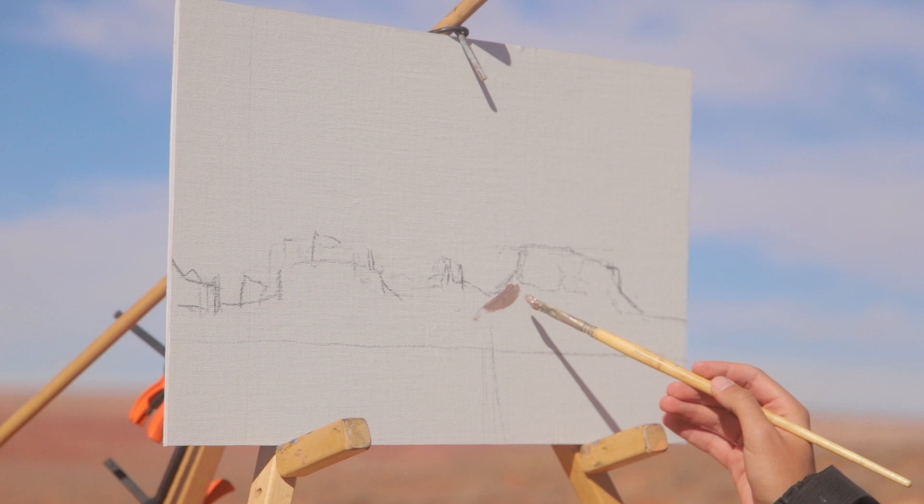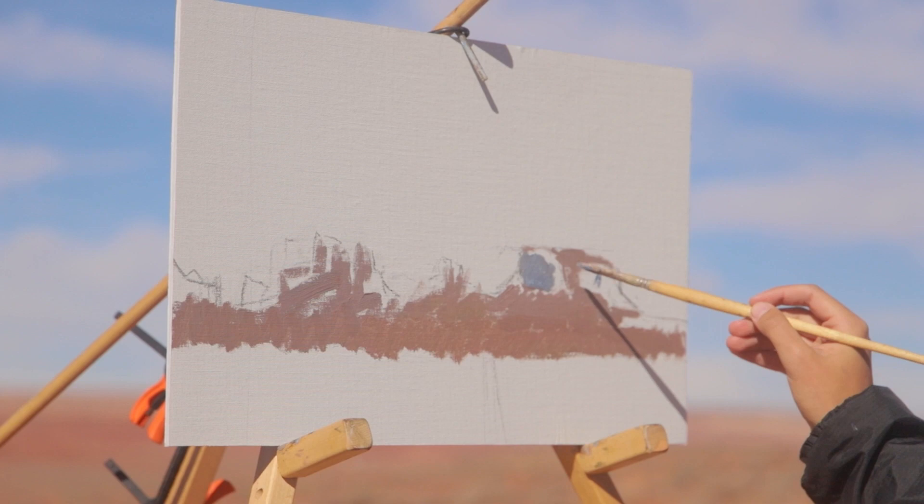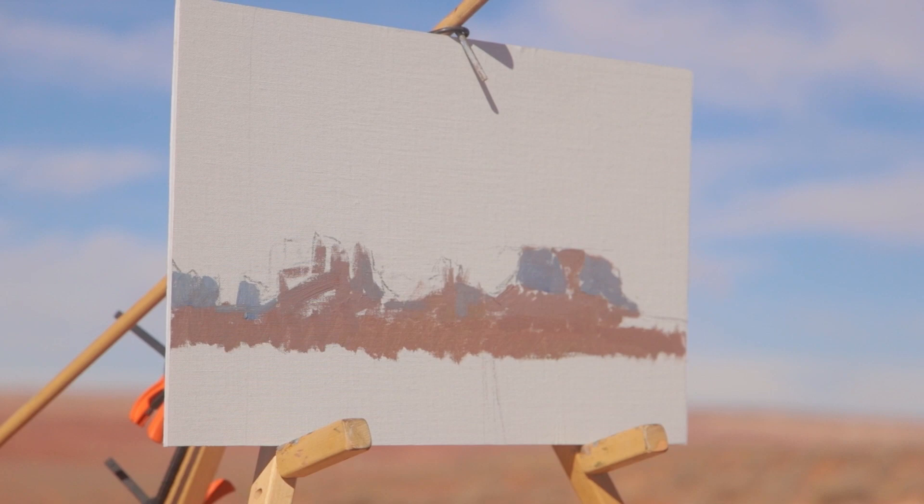The next stage for me is, as always, blocking in the painting — starting to mix the color and starting to cover the white of the canvas. The main challenge with this painting is to capture the sense of atmosphere from the massive distance between me and these enormous monuments. There are a few rules of atmospheric perspective I'm keeping in mind as I'm mixing my colors and blocking in the painting, particularly how atmospheric perspective decreases contrast the further away you look.